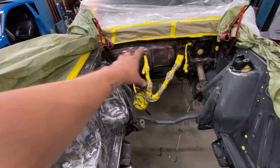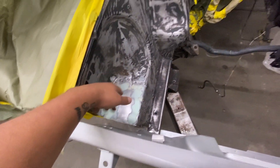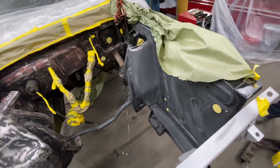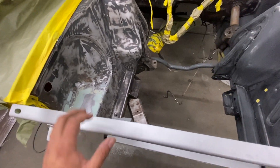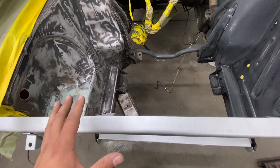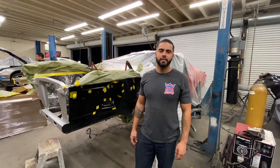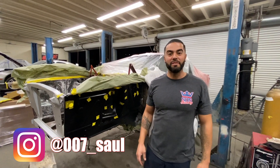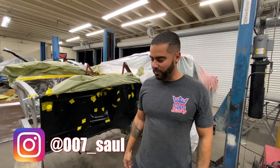Last time we left off welding in the new apron and mocking up the core support. Right now we've gone ahead and prepped out the old portion of the firewall and this side of the apron. We got a little bit of bondo here, going to get that primer and prep out the new apron so we can go ahead and shoot this off in a satin black. I'm also going to remove this paint separately, and after that's done we're going to go ahead and install some suspension.